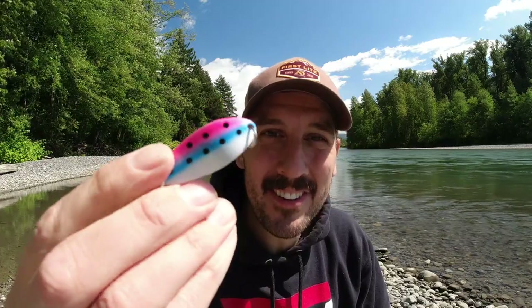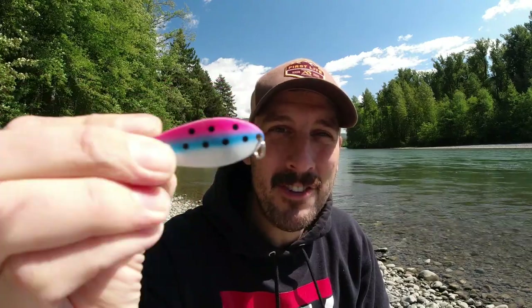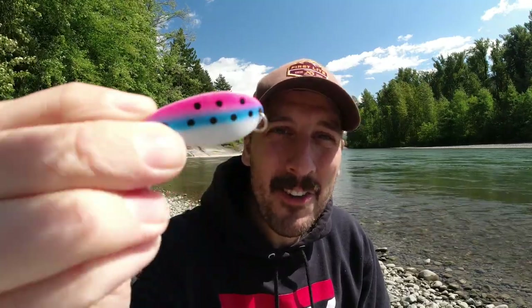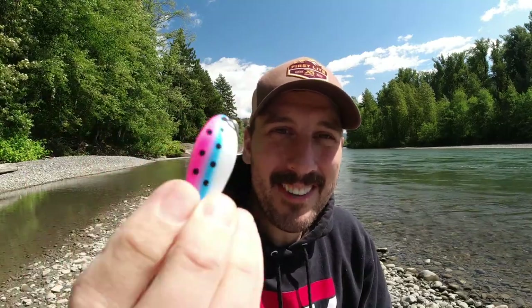Let's take a look at a couple runners up that I think deserve a mention on this list because they are very good and very effective — they just didn't quite make it into my top five. The first is another Little Cleo, also a one-third ounce. This one I call the rainbow bright Little Cleo. Look at those colors — depending on your age you might remember Rainbow Brite was a show back in the late 80s, early 90s. Anyway, even though this one is bright and crazy looking, it has actually caught me quite a few fish.